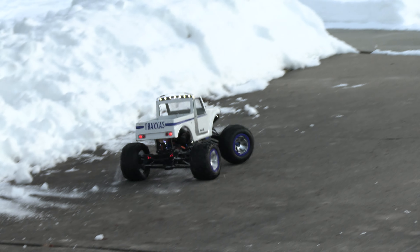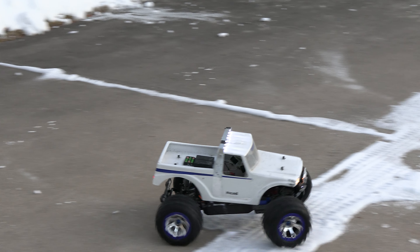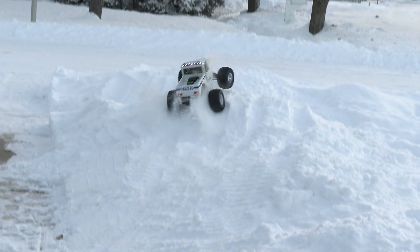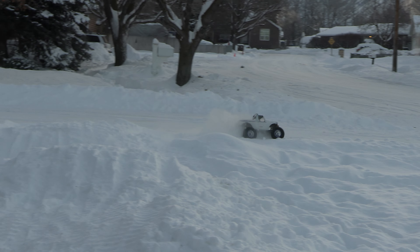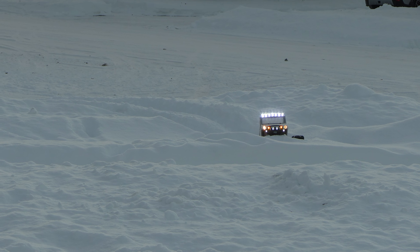Okay, I'm going to try going the other way with it. Okay, we're stuck. We're stuck.